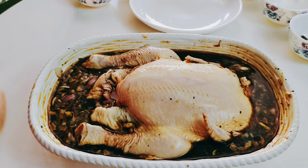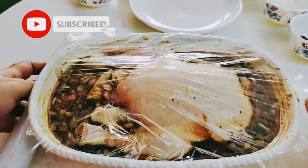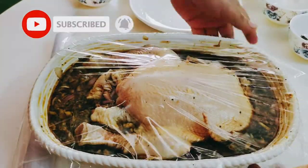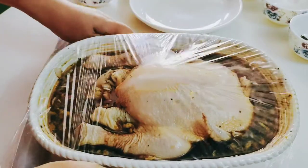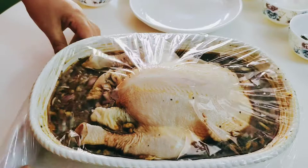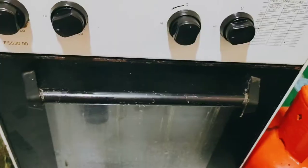Hi guys, for today's vlog I'm going to roast a chicken. Marinating is very important in roasting, so it's up to you how many hours you're going to marinate it. I prefer overnight because it makes the food tastier. If you are in a hurry, you can marinate it for six hours — it's up to you.